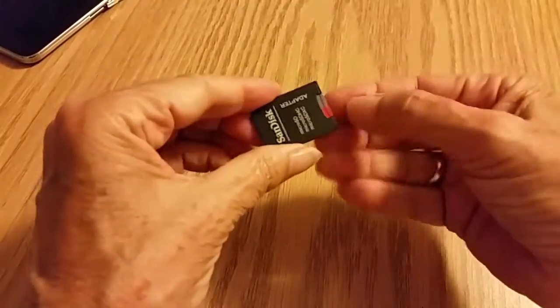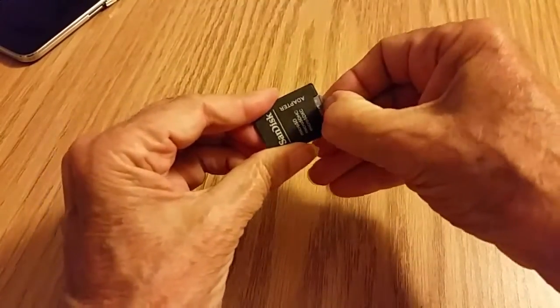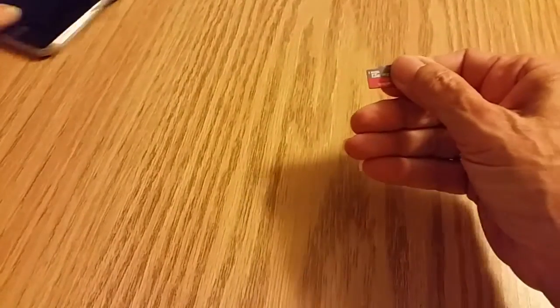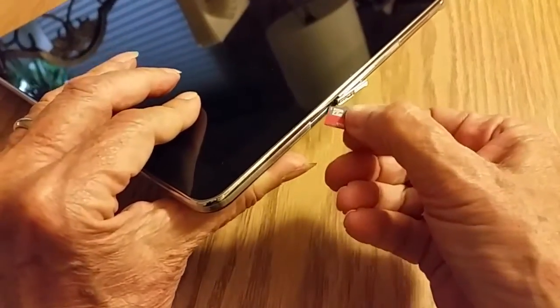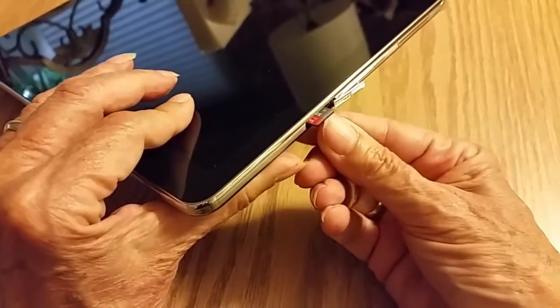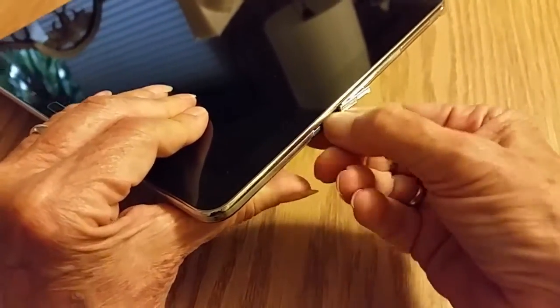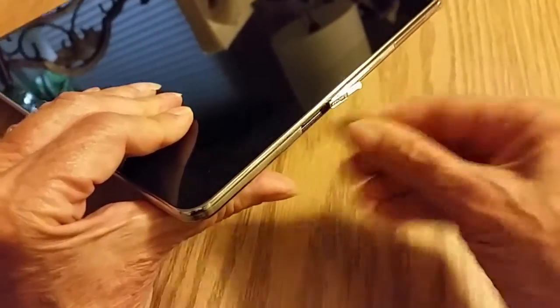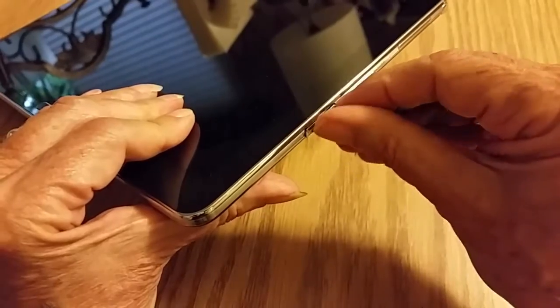Now you need to take the micro SD card out and put it in the slot in the tablet. You've got to have fingernails for this — some kind of fingernails. You need to push it all the way in.